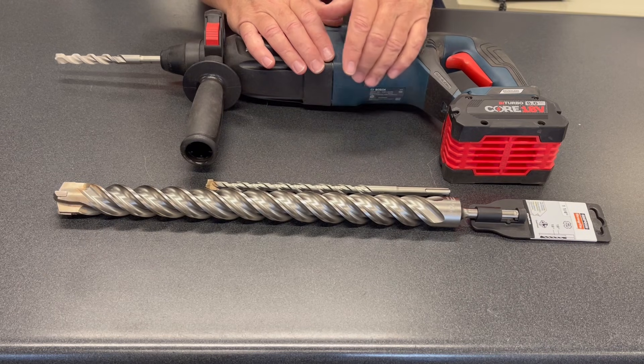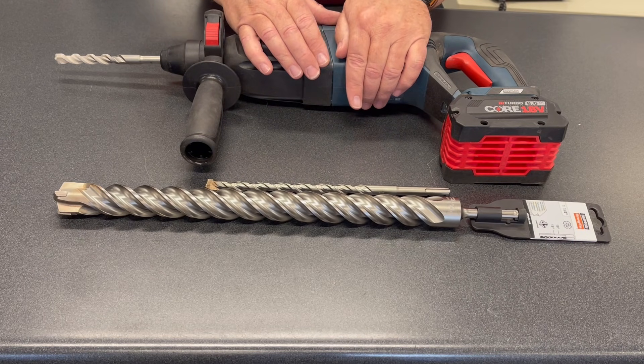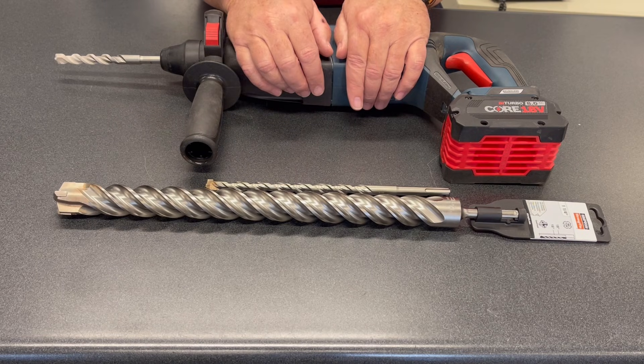If you need to go bigger than that with the SDS hammer, there are thin wall core bits available. I'll leave a link in the video for that as well.